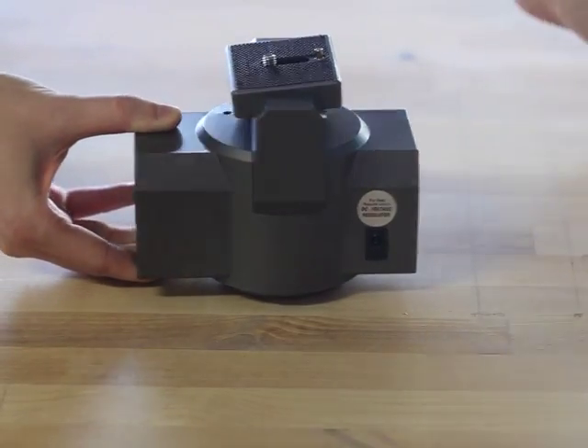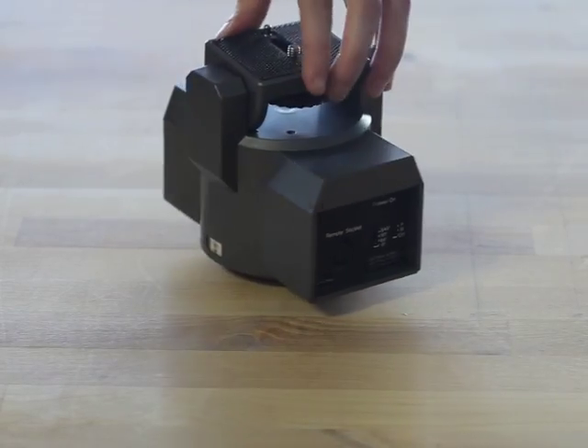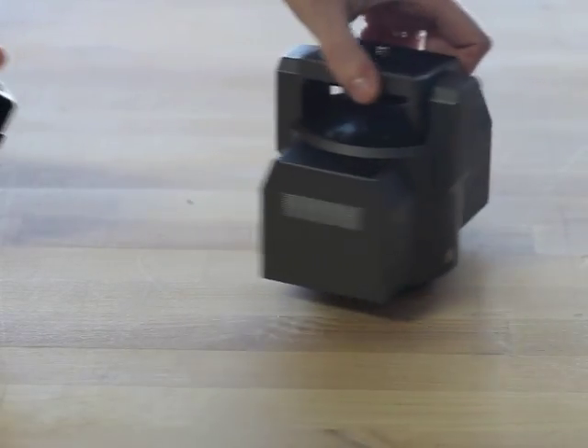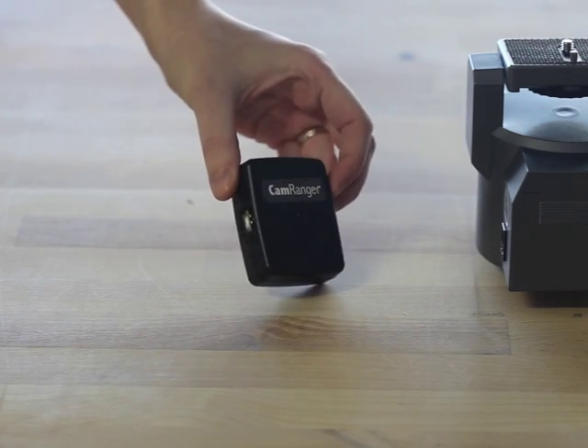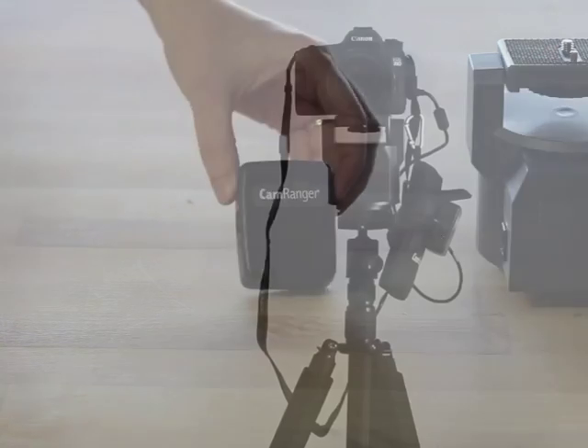This is a motorized tripod head that is known by many names including MP101, MP360, and sold by Beskoren Haig. The CamRanger can connect to the tripod head using the new CamRanger PT Hub, which is made in the USA.